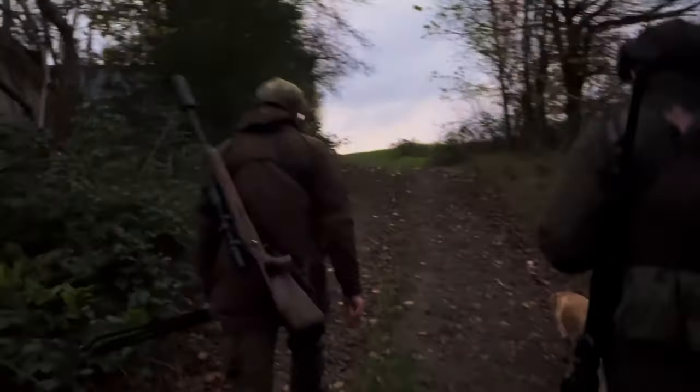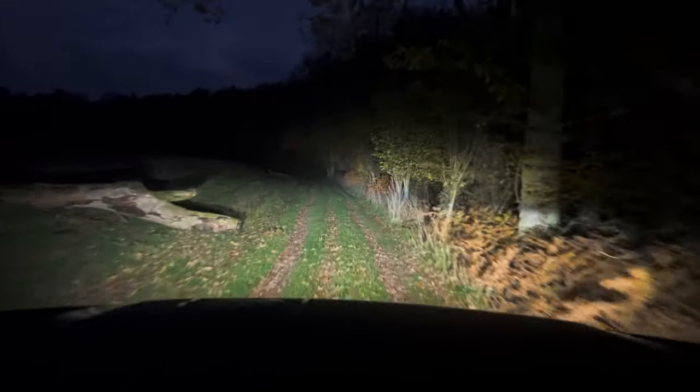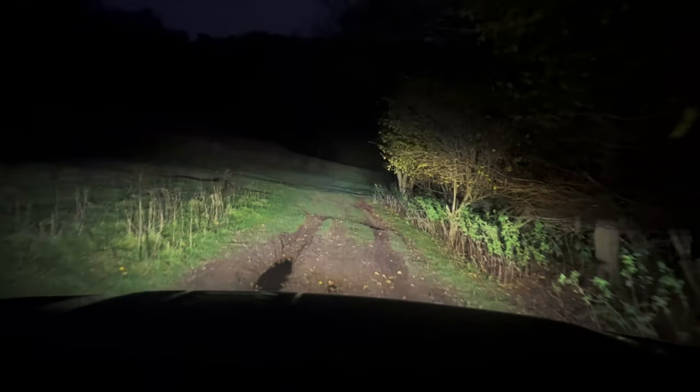With the light dropping really quickly now we had to head back, pick up the Land Rover and go and find that deer. Now this was a whole bunch of fun — off-roading at night was even better than off-roading in the day.